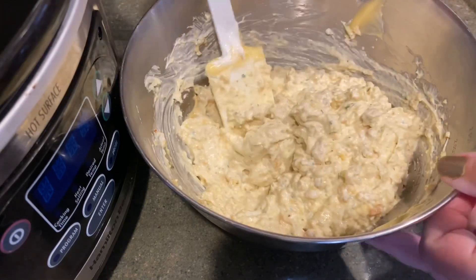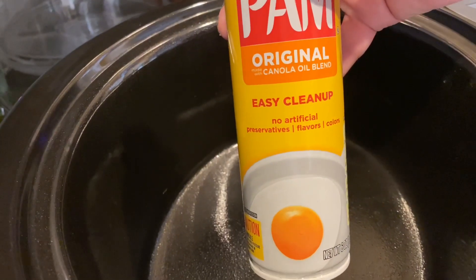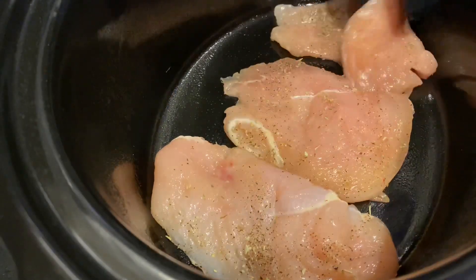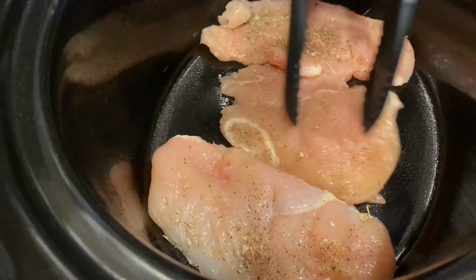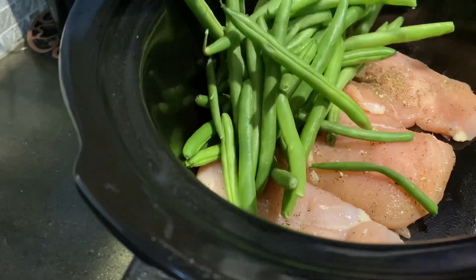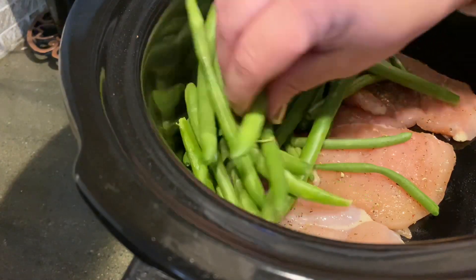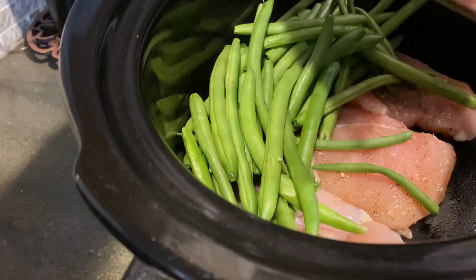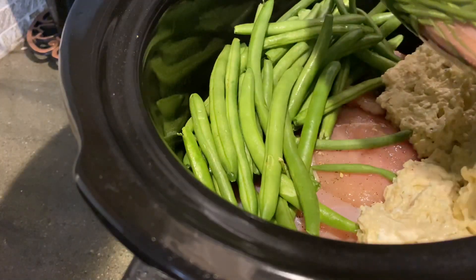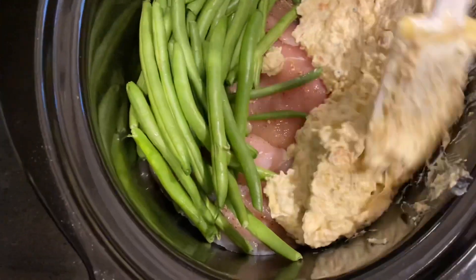Mix all that goodness together and spray your crockpot with some cooking spray. Add your chicken — try not to overlap them. Now the way you choose to assemble this is totally up to you. You can take the green beans and put them over the entire thing of chicken and then add your stuffing on top of the green beans, or do like I did here: add your green beans to one side, add your stuffing to the other, and kind of leave the chicken in the middle.